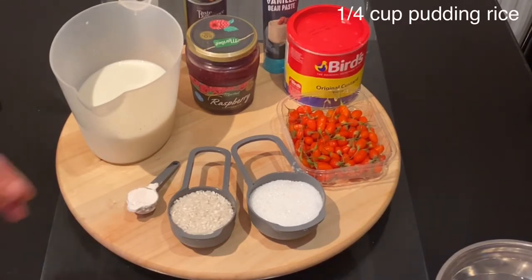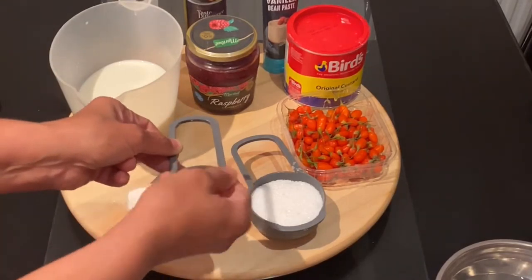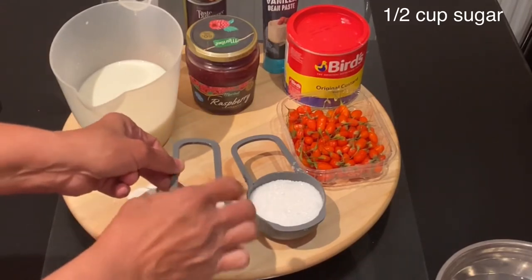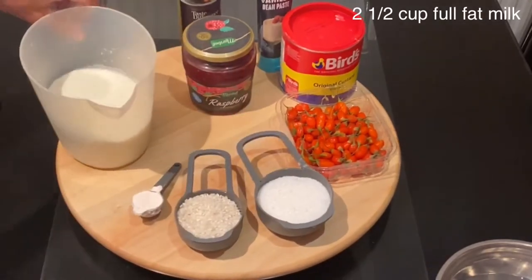For today's recipe of rainbow passion fruit and raspberry conserve rice pudding, I will need a quarter cup of rice. To that I will add half a cup of sugar, and you can reduce the amount or increase a little bit more depending on taste.